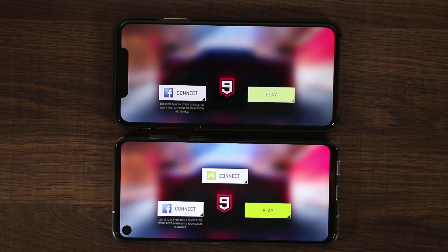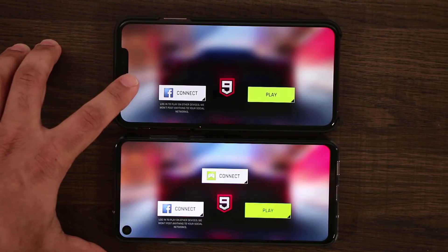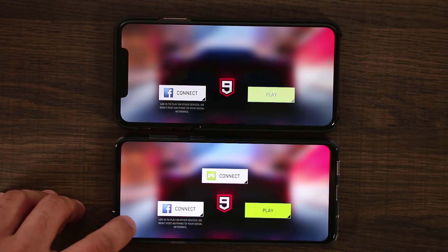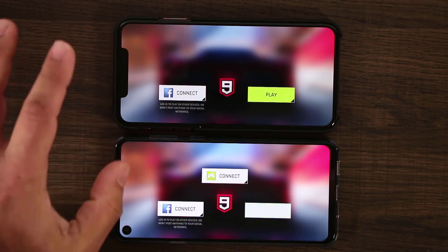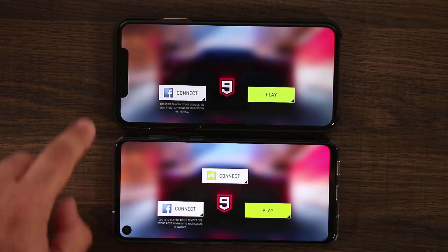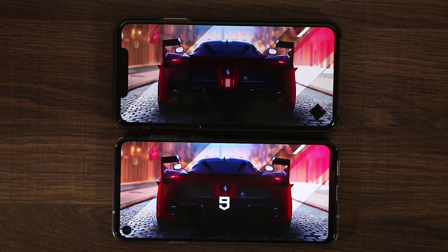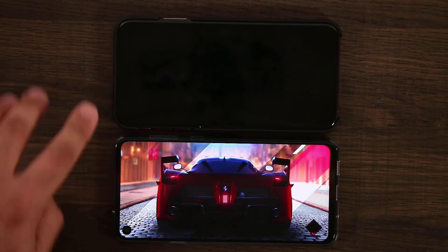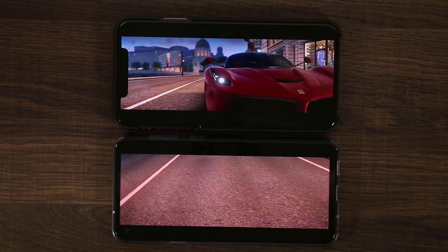Here we have the same game on both phones, both filling the entire screen — which is fantastic. Here's the notch biting into the display, and here's the hole on the side. Much smaller area interfering with the total immersion. The iPhone here is the iPhone XS Max — a high-end phone — while this is a mid-range phone, so this is not a speed test. We can see the hole here and the notch over there side by side.